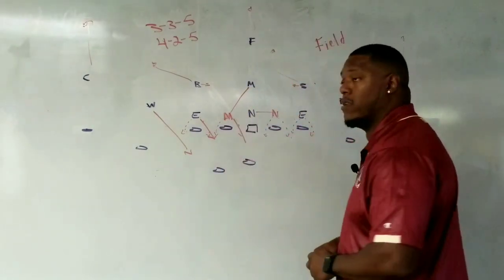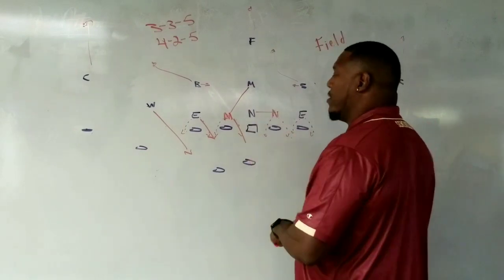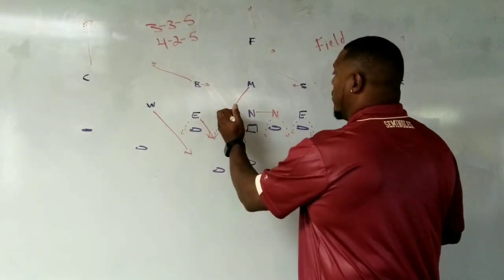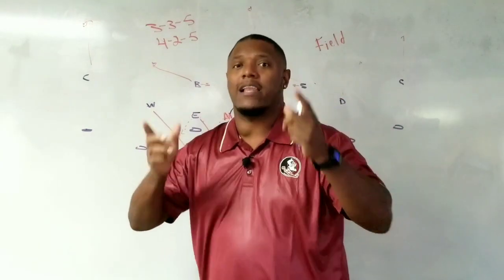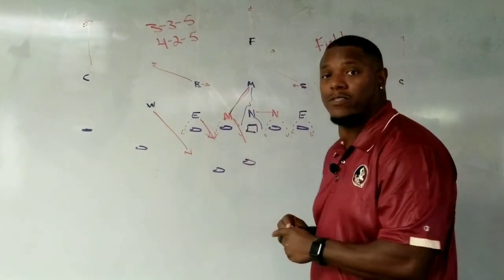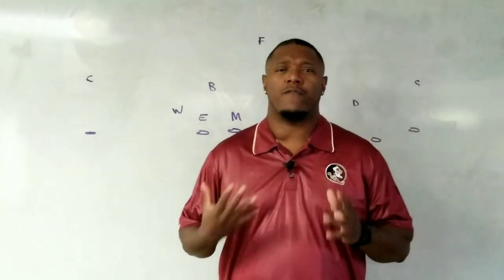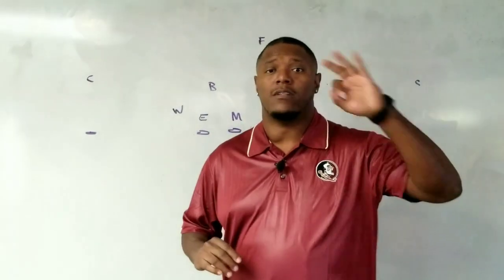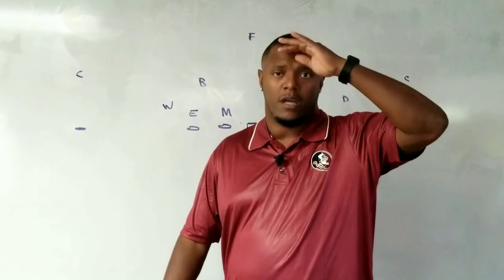If we come out in a 40 front and we flip back, it's easy for them to know. And the great thing is we could flip back to a 33 and then still run a blitz where the mic is coming. So we line up in this 42, then we stem back to the 33 and then run a mic blitz. For example: stem to three whip cover three.